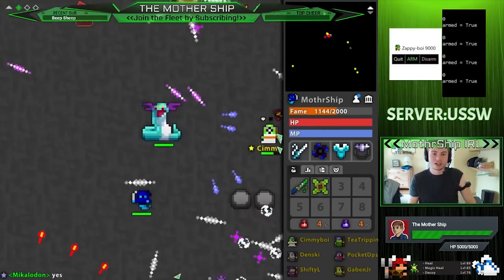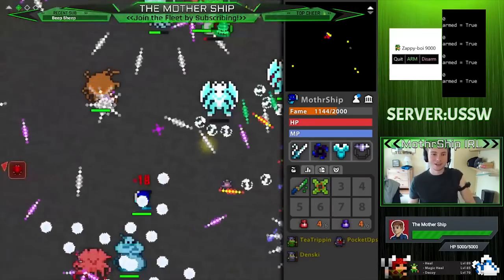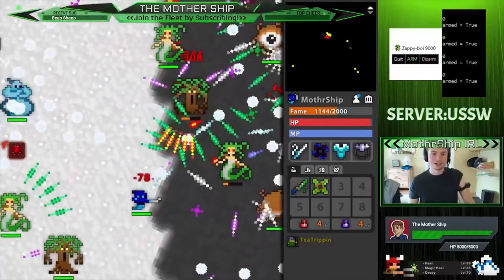Every time I take about a fifth of my HP, it shocks me again. And then it heals up — when I heal up over it, then if I take that damage again, I get shocked again.